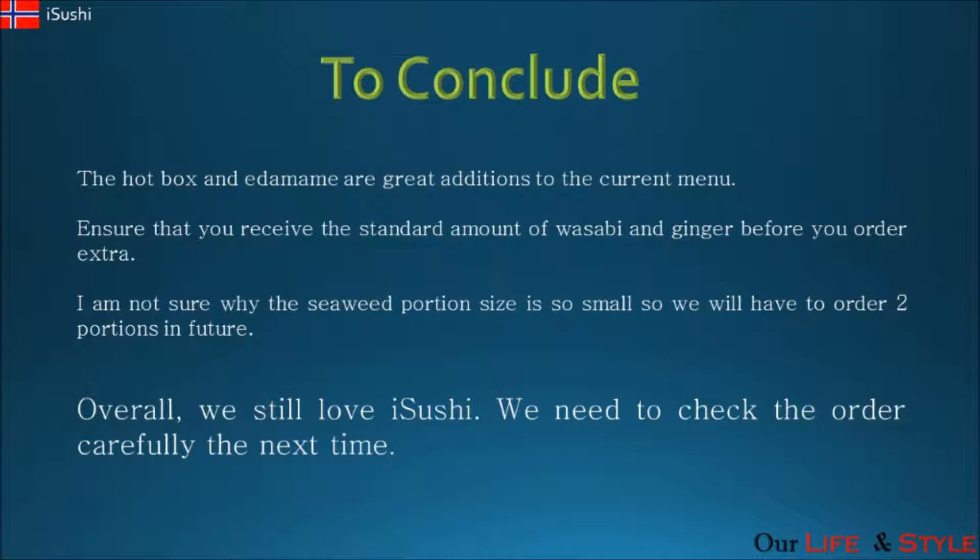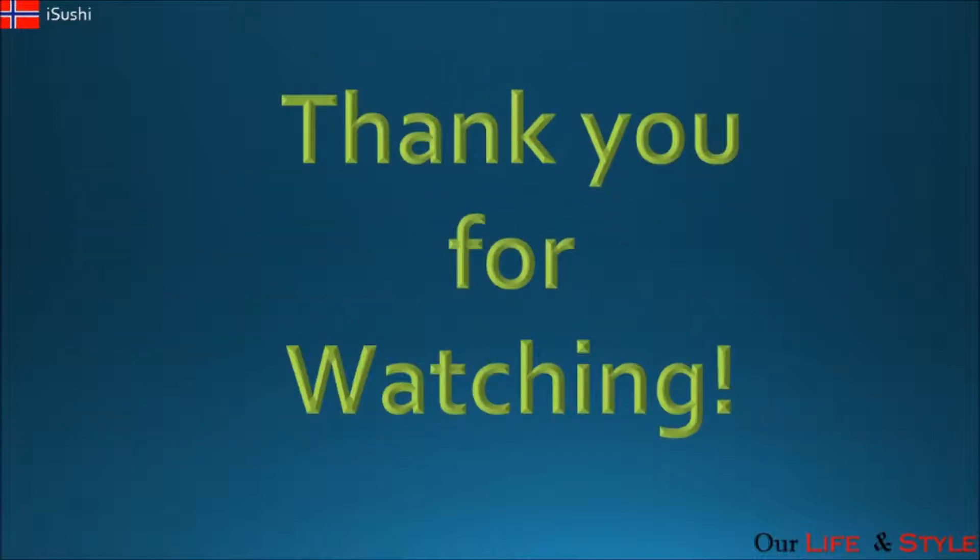To conclude, we really did love iSushi. The Hot Box and edamame are new additions to the menu and they are really great — something that you should order. The only problem we had was that we didn't check our order before we left the store. So everybody, please check your order. We love iSushi, it is something we would order again. Thank you for watching.